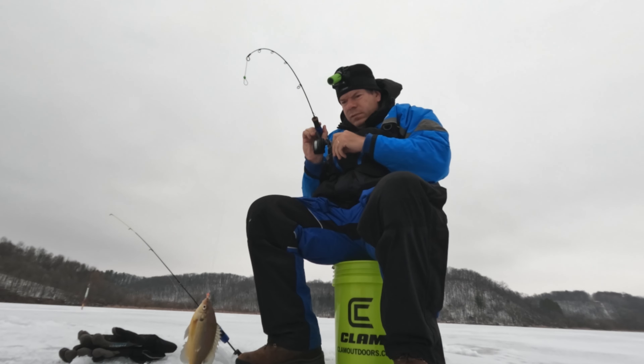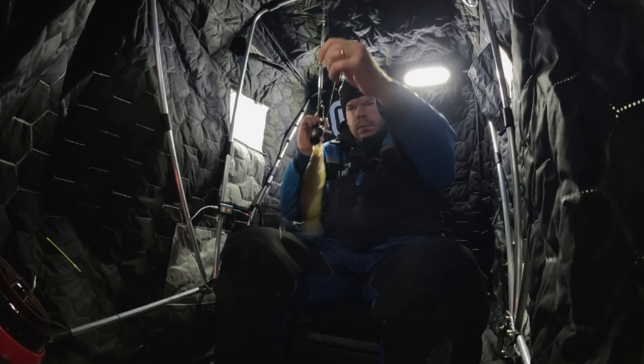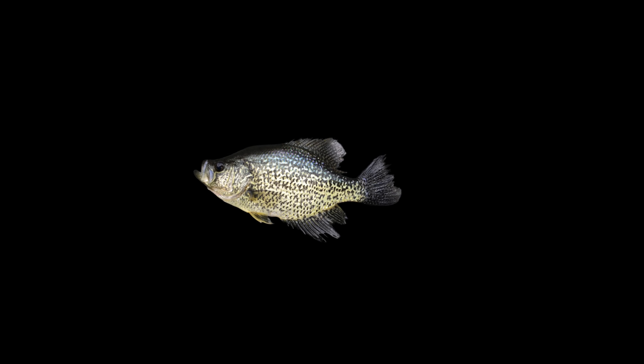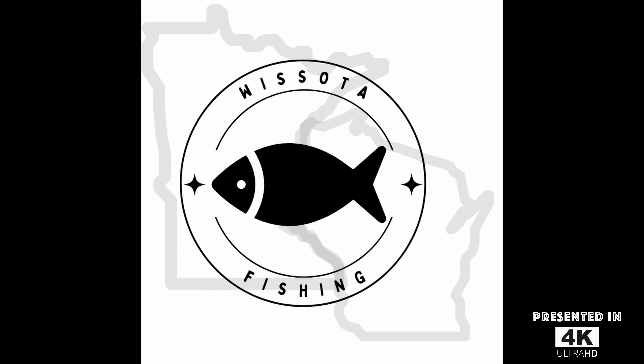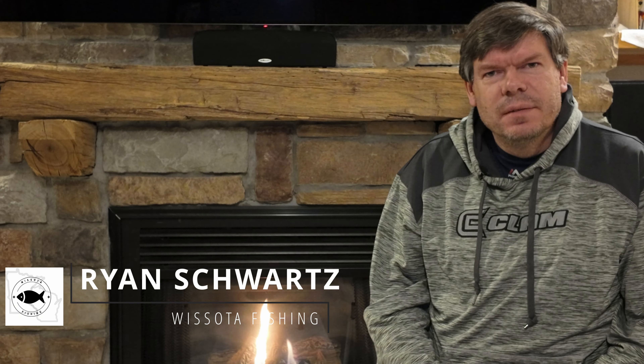Hello and welcome to the second season on the ice here at Wissota Fishing. For those that are new to the channel, my name is Ryan. I live in western Wisconsin. Wissota Fishing covers fishing throughout Minnesota and Wisconsin.